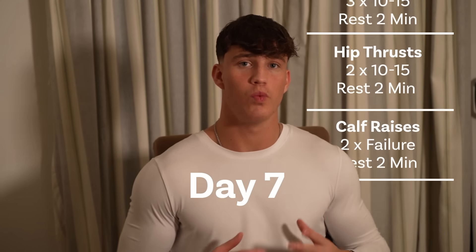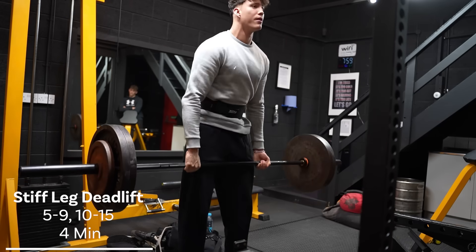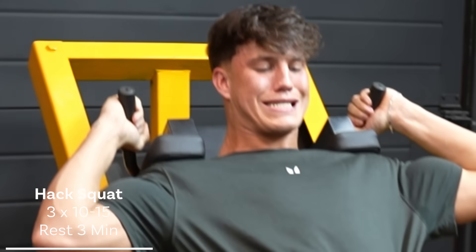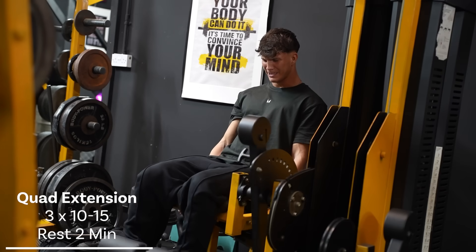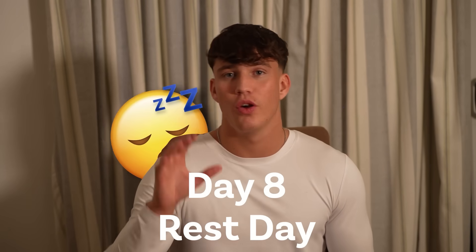Day seven is the final workout of the split — Legs B. This is a more hamstring-focused leg day, starting with stiff leg deadlifts: a top heavier set of five to nine, and a lighter back-off set of 10 to 15. We follow that with the hack squat, which causes some strange faces, to say the least. After, we do some hamstring curls, then we throw some quad isolation work in there with quad extensions, and to finish off the leg day, some hip thrusts. And calf raises as well, because we do not want skinny calves.